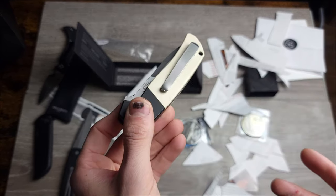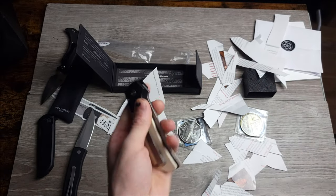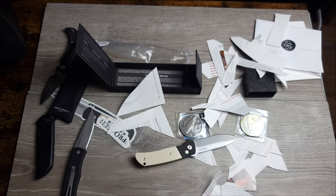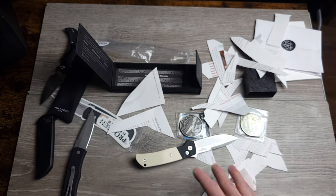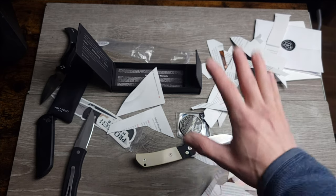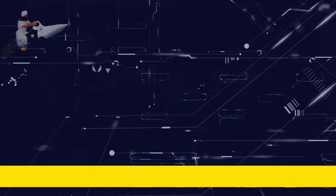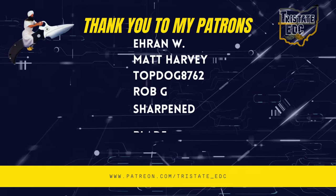I cannot believe how much I'm bleeding on this. Before I bleed all over it and can't get it off — that is the Bob Terzola ProTech ATCF Auto, and holy bejesus, is it good so far. Again, not a full review — this is just the unboxing. We will do the full review at a later date. Thank you all so much for watching, and until next time, bye-bye now.